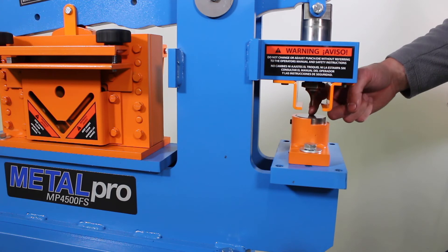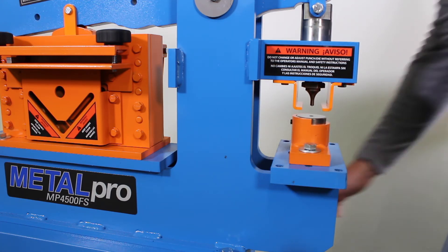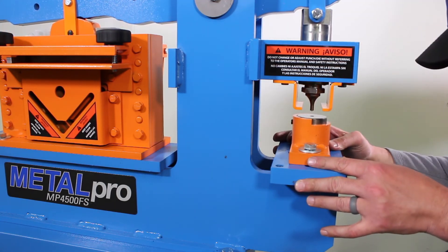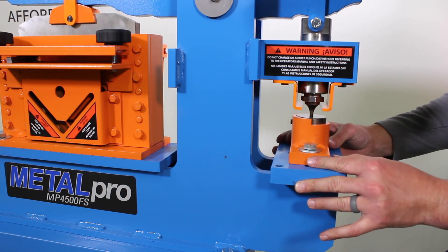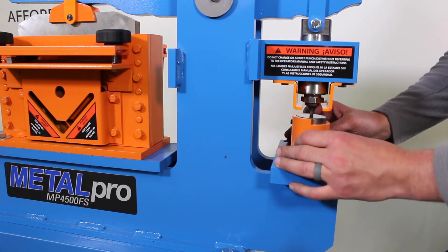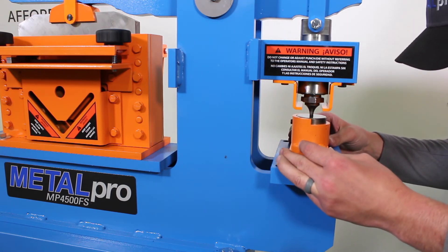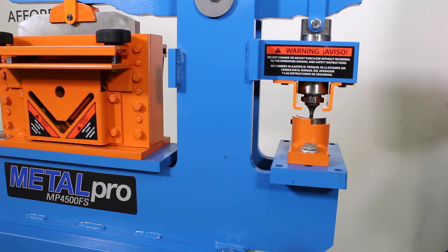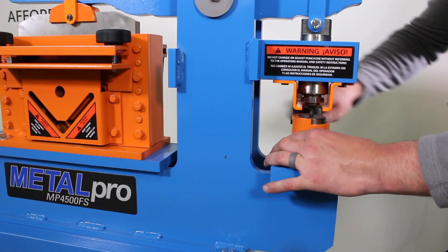We're going to turn the machine on, and we're going to run this punch down into the hole of the die, and that's going to allow us to align this properly. Once that's in there, you can move the die around left and right to where that's aligned properly. You want equal clearance on every side. Once that's aligned, tighten that die down.